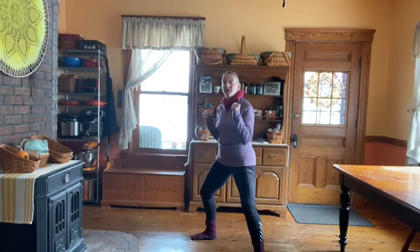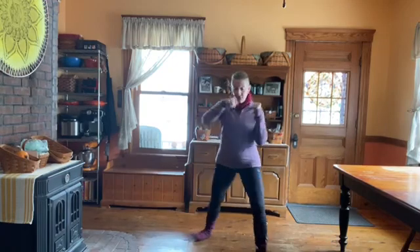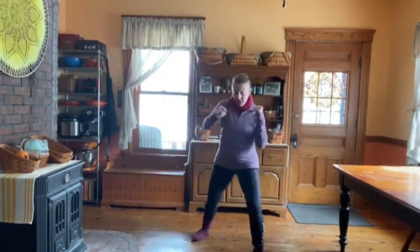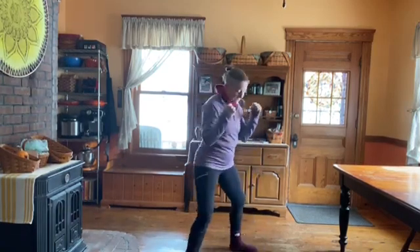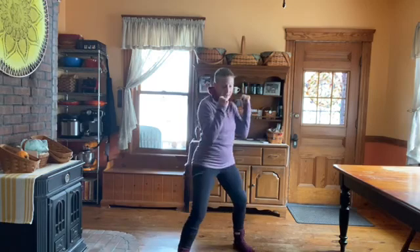So we start here in the horse stance and rotate and punch — one, two, three, four, five, six, seven, eight, nine, ten. Then the same thing on the other side — one through ten.